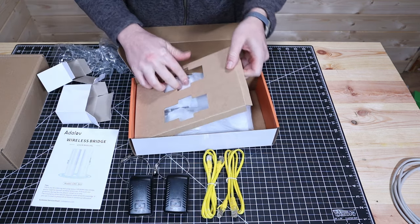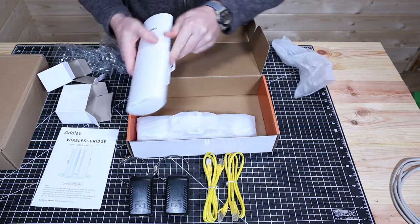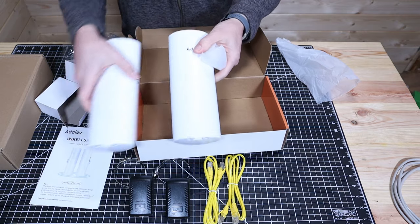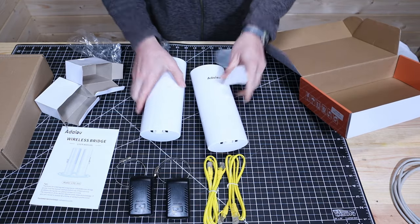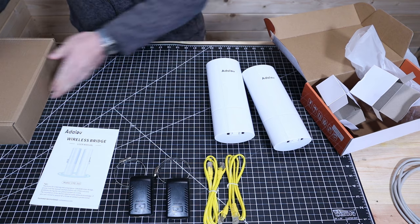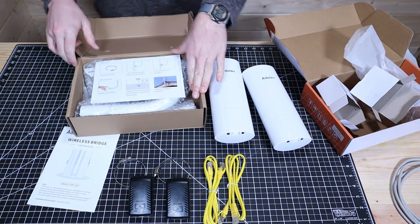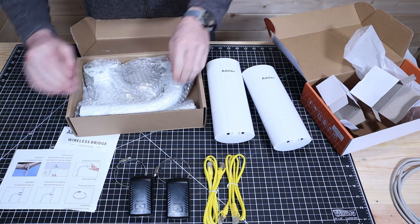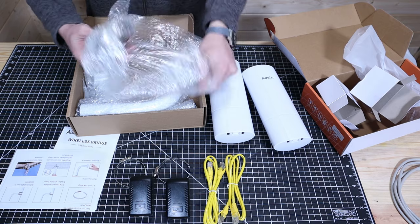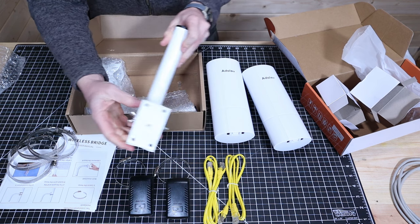And then we actually have the two receiver-transmitter units here. The secondary box has the mounting brackets. Inside that box is another installation pamphlet, a couple more hose clamps, and two mounting brackets.